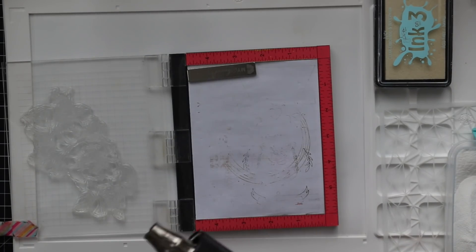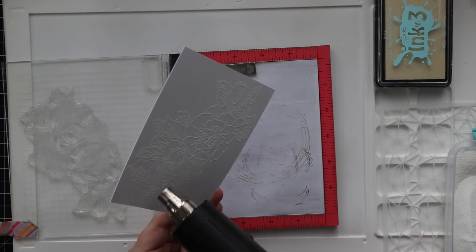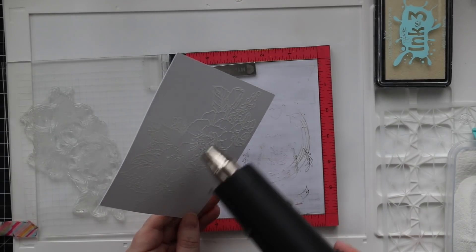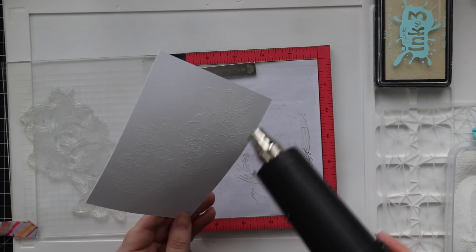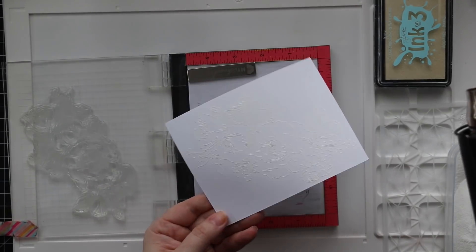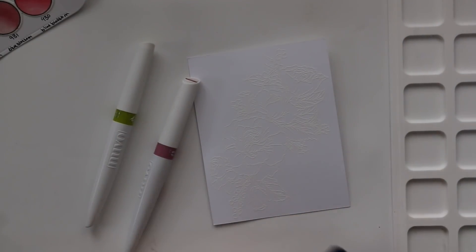So I stamped it a few times, coated it with detail white embossing powder, and I did this twice since I'm making two cards. Then both of these I am melting with my heat tool, which doesn't really look like much on camera because it's just white on white. But I really like having the heat embossing when I'm doing any watercoloring because it gives those little raised edges so I can move around and color quicker and everything's a little bit more contained.